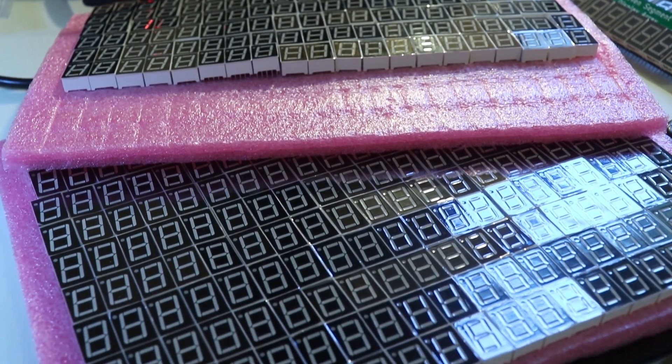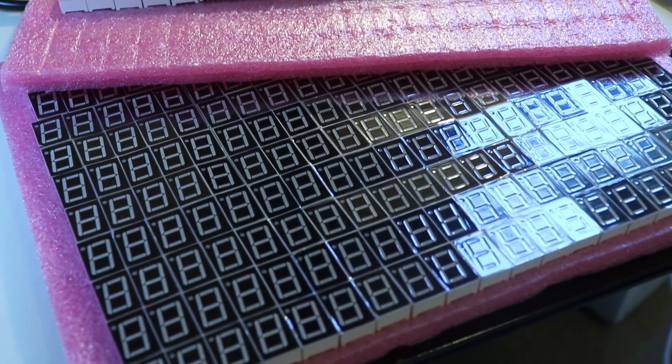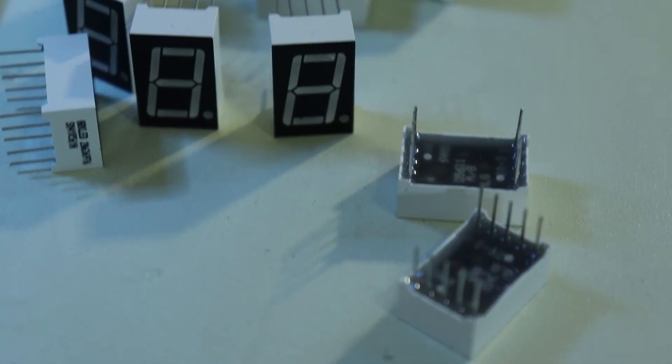You might remember from high school that Pi is special in that it's an irrational number, which means that it never has any repeating digits — it just keeps going on forever and ever. I think it would be really cool to show as many digits of Pi as I possibly can using these little seven segment LEDs.